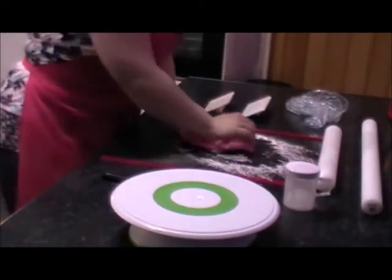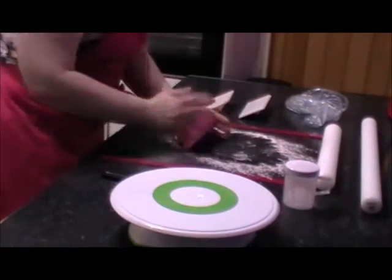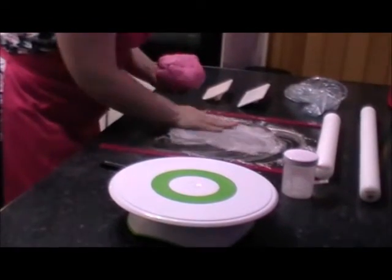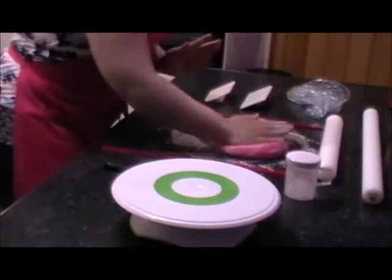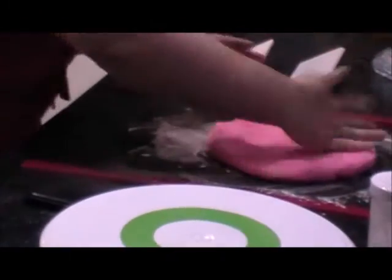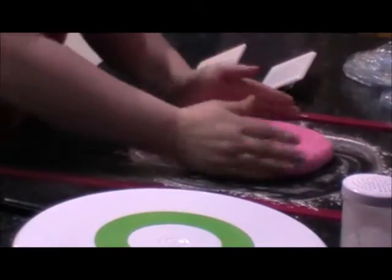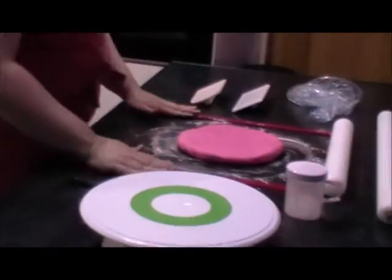Just keep on kneading it until it's nice and pliable. We all have our own little methods, so you'll notice in the kitchen, especially for your new baker, you'll develop it over time. We all do things differently — nothing's wrong and nothing's right. If you notice what I'm doing with my hand, I'm just rounding it out a little bit. This is the secret part of covering a cake: if your cake's round, when you're rolling the fondant out, keep the fondant round. If your cake's square, keep the fondant square.